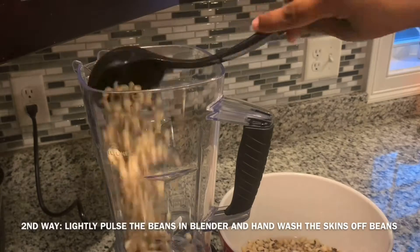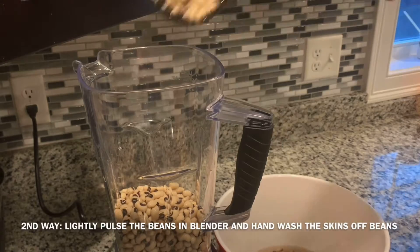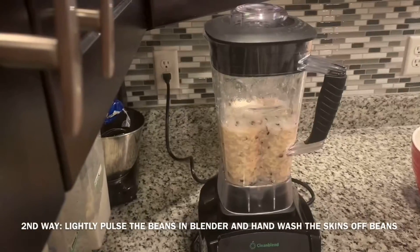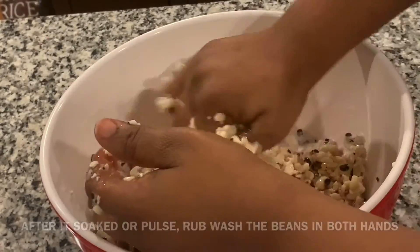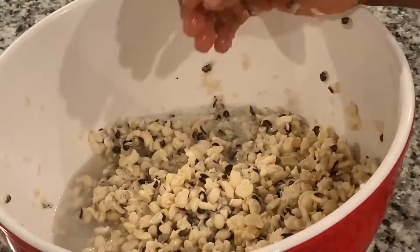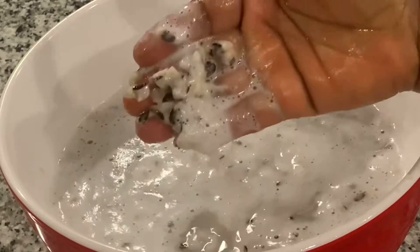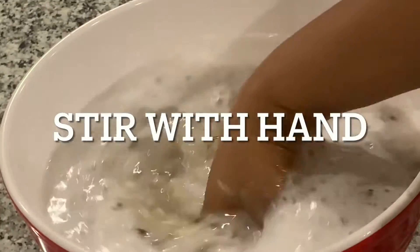The other way is that you can just wash it — you don't have to soak it — and just grind or pulse it in a blender. Add a little bit of water and then pulse it two or three times. It will soften the skin and you can put your two hands together and wash off the skin. This is the quickest way; you don't have to soak it two days. After you rub your hands or wash the skin, make sure that you stir the water from deep to the top so the loose skins will float to the top.